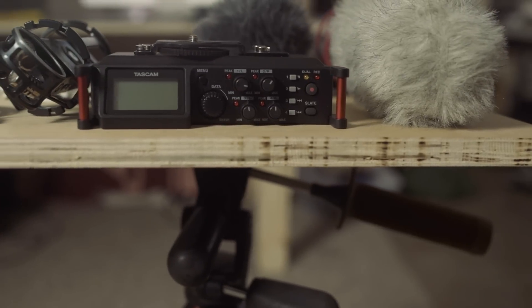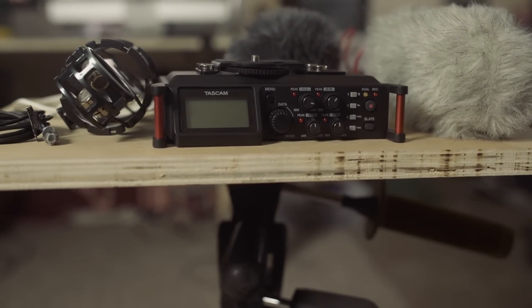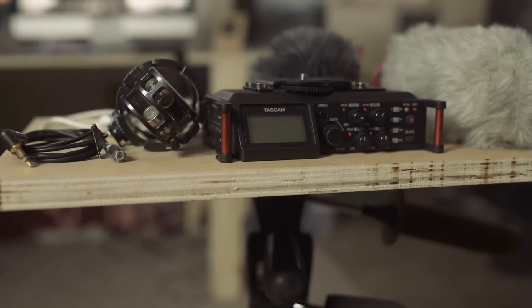Quick tips aside, now we're gonna dive into the individual pieces of gear in my audio kit and how I use them.